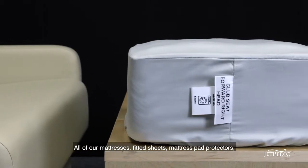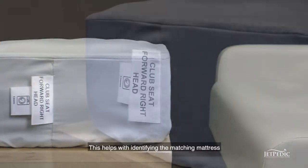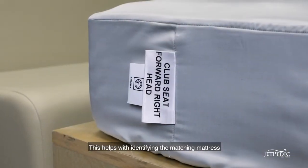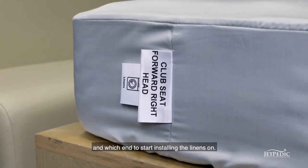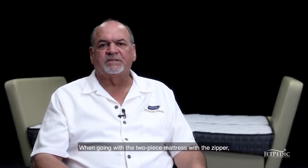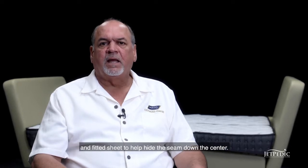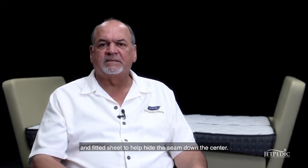All of our mattresses, fitted sheets, and mattress pad protectors are labeled at the head as well. This helps with identifying the matching mattress and which end to start installing the linens on. When going with a two-piece mattress with a zipper, we offer a one-piece mattress pad protector and fitted sheet to help hide the seam down the center.